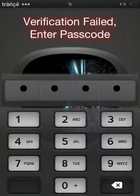It says verification failed — enter passcode. So my passcode unlocks it properly.